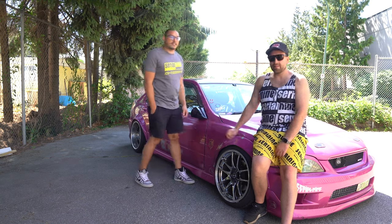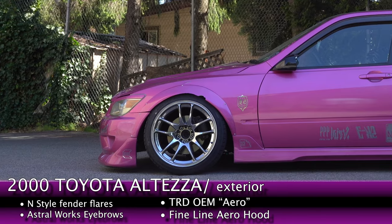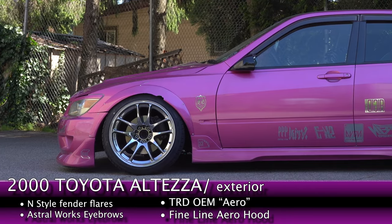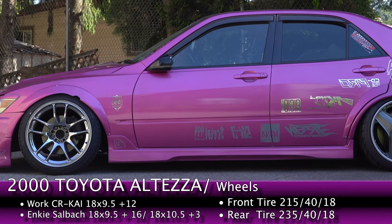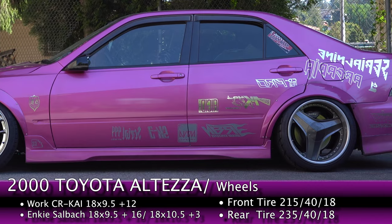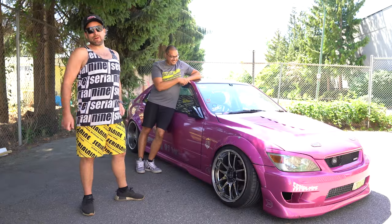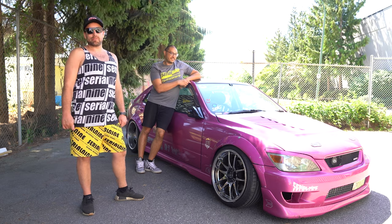New hood — big mods. The only reason I got a new hood is because I crashed. So now we're going to take the Altezza into the shop, get it in the air, and show you all the cool Serial 9 parts.